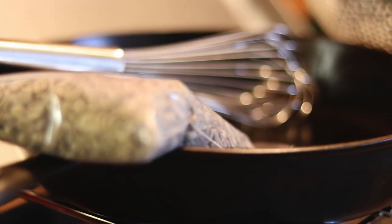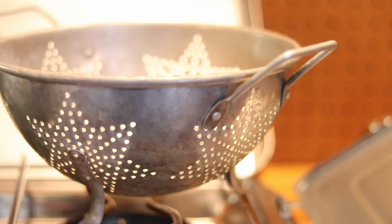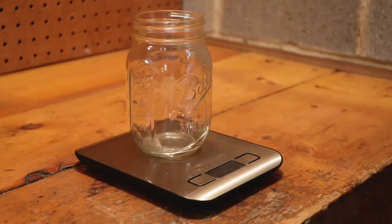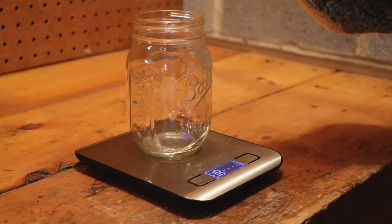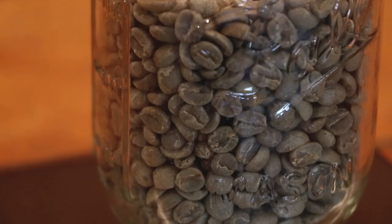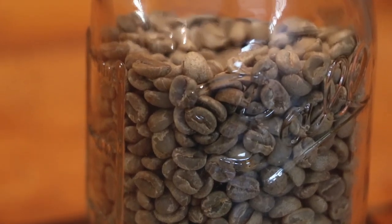As you can see, starting to roast at home doesn't require a ton of things, and most of this is probably stuff you already have. To begin the roast I want to weigh out my coffee — I'm going to weigh out eight ounces. I'll do that by turning on my scale and taring it to zero, then adding coffee until we hit the eight-ounce mark. Alright, we have our eight ounces — let's start the roasting process.